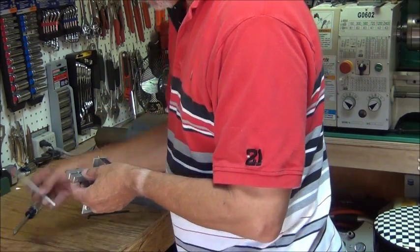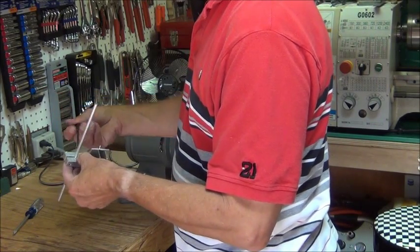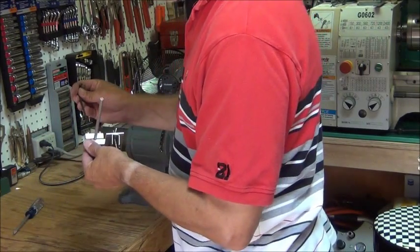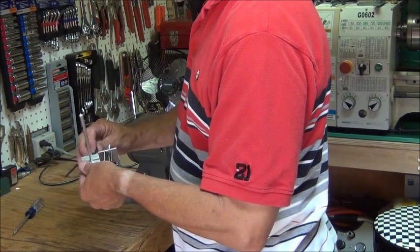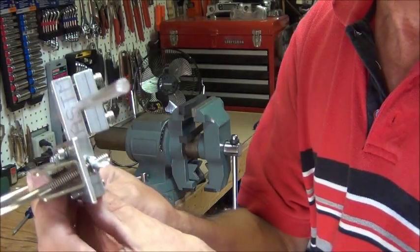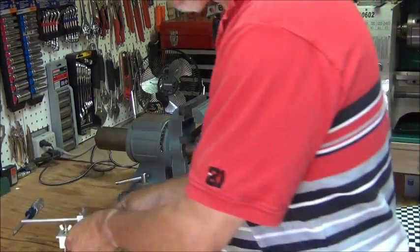Let's go ahead and put this aluminum rod in here as a demonstration element. Nice and secure — so now you can kind of see the whole arrangement here. I'll go ahead and put it on a pipe here in the vise to demonstrate what it would look like when it's up in the air.